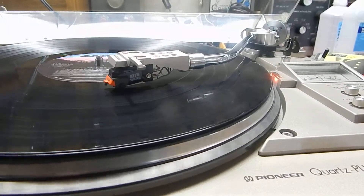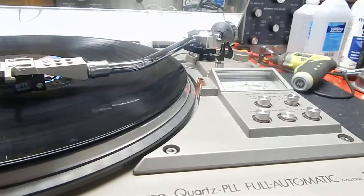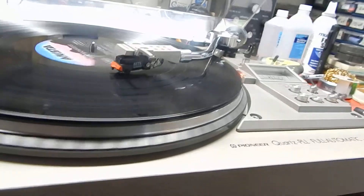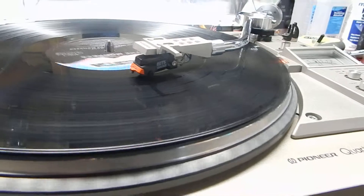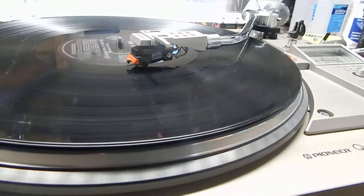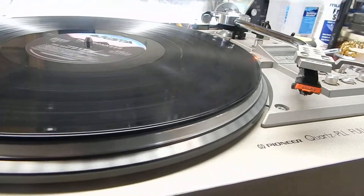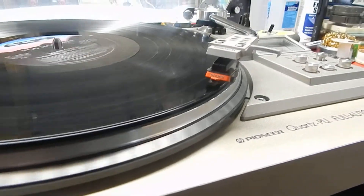It also has a cue button and a repeat. If you hit repeat, instead of going back to the left it should replay the song again. The arm lifts nicely — very smooth operating. It'll come right back, come right down, and play the song again.